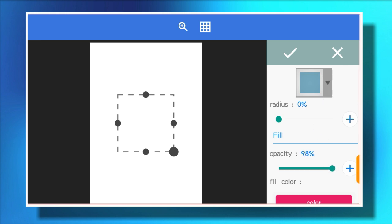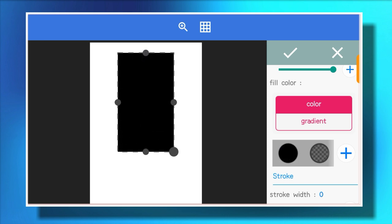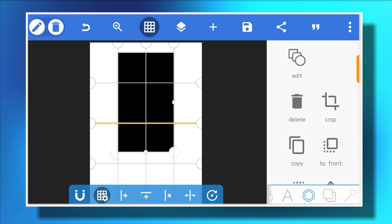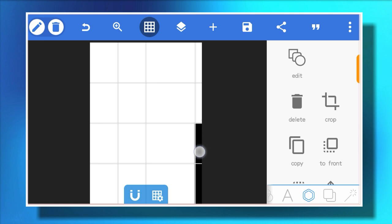Insert a square shape and adjust it the way you see me adjusting it on the screen, then change the color to a dark color. Make the same adjustments as you've seen. If you want A4 or A5 size references, check online before you start your work. Bring out your ruler and adjust it, then arrange your shape the way I'm doing it on the screen.